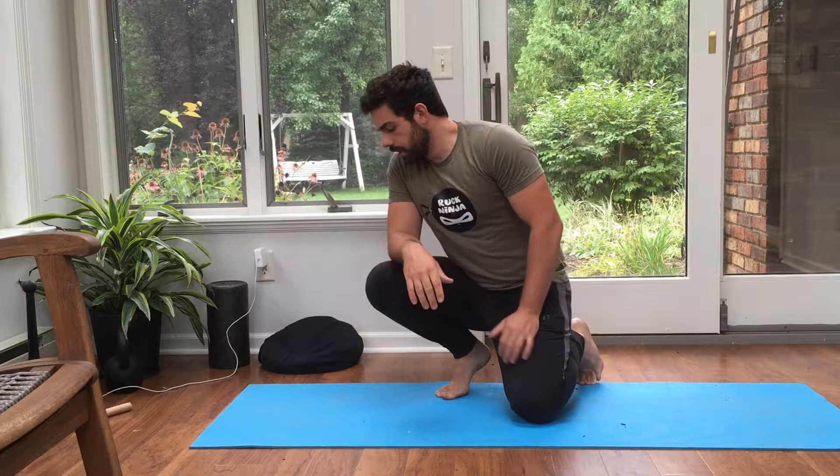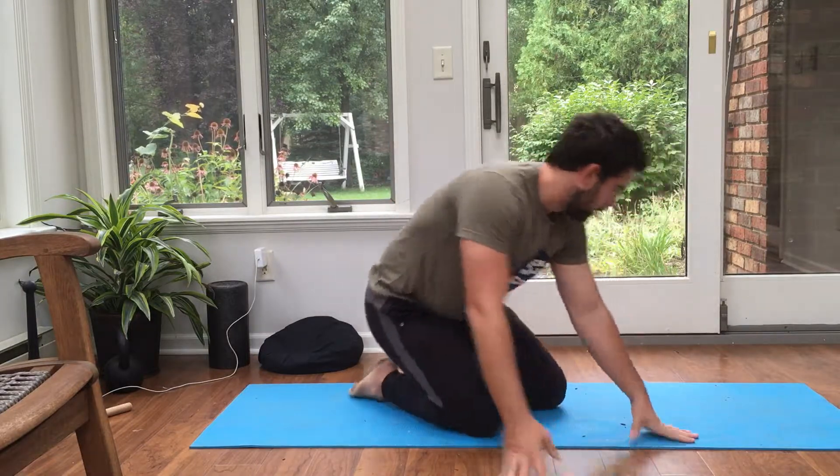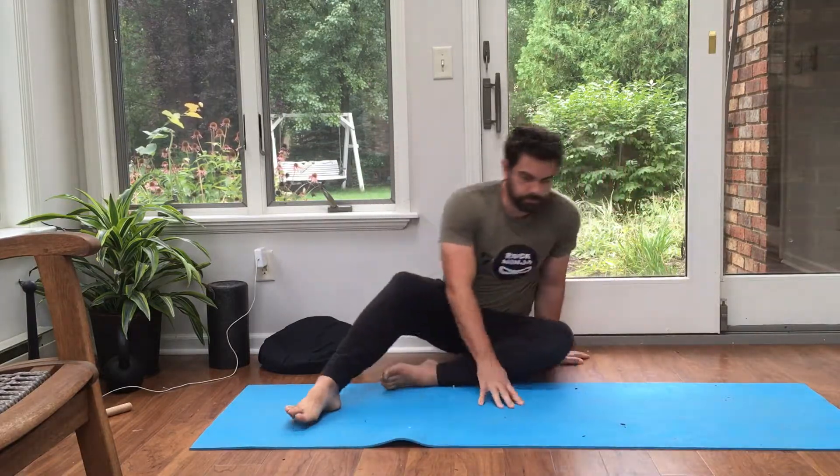Hey guys, this is Matt. Today I just wanted to show you a wicked little shoulder mobility drill I got from the Ido Portal Movement X workshop. It is essentially a seated overhead reach. We did it with partners — if you have a partner it's fantastic to do with a partner, but you can also use a wall or some sort of target.